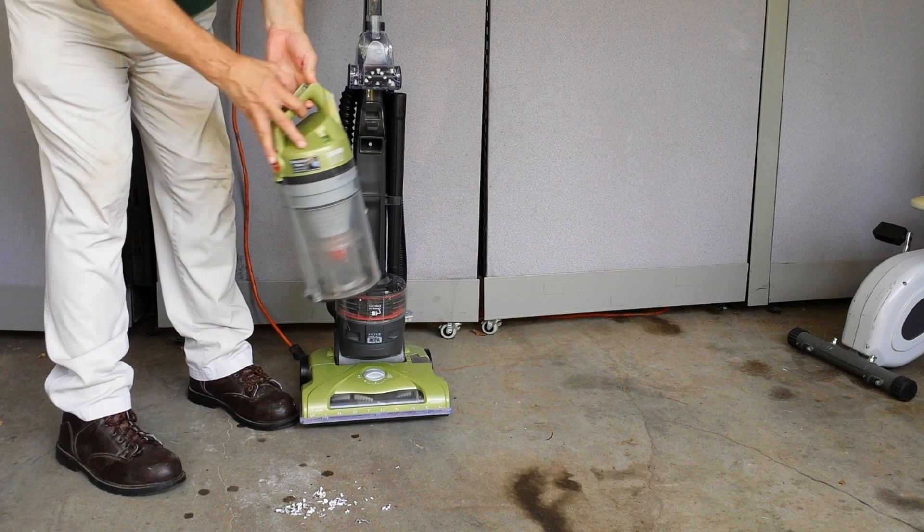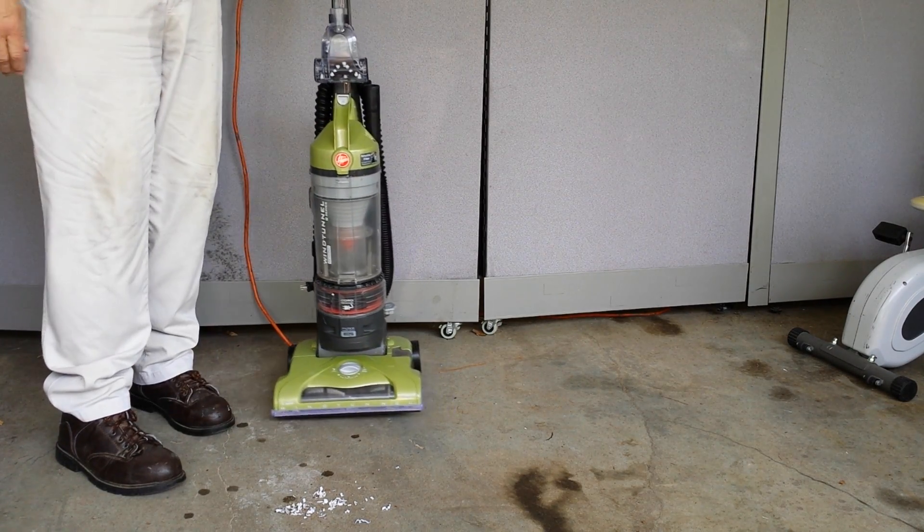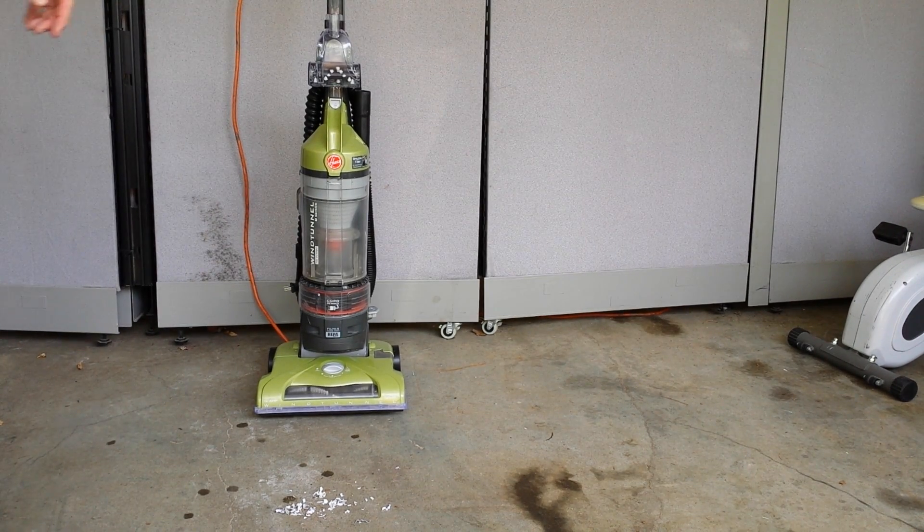Snap it back in and boom, you're ready for next time. That is the Wind Tunnel T-Series Hoover vacuum — safe for bare floors and plush carpet, 12-amp motor, nice unit. If you want to call, it's Cheap Dad at 601-207-2015.